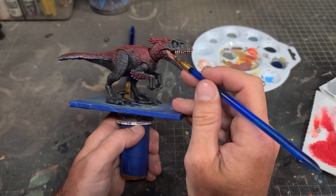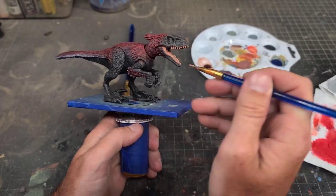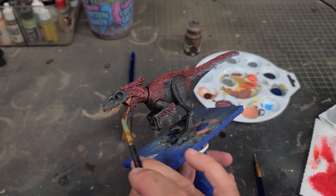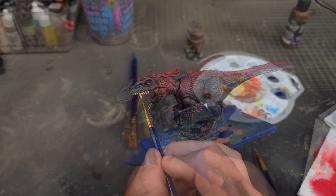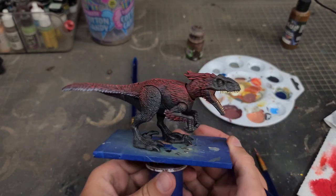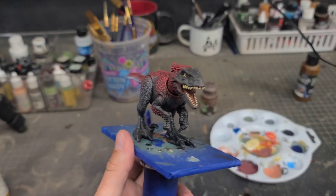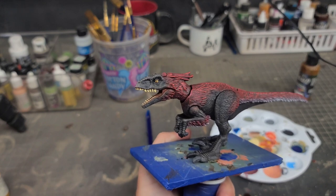With all that done, I'll hit the inside of the mouth with my flesh mix, trying to be super careful not to get any slop anywhere, then apply a light shade wash with the Citadel flesh shade inside the mouth. After that I'll hit all of the teeth with an off-white yellow ochre mix. I'll then hold my breath and paint the eyes yellow, and add a little black slit with a white light catch just to add a little extra life to him.